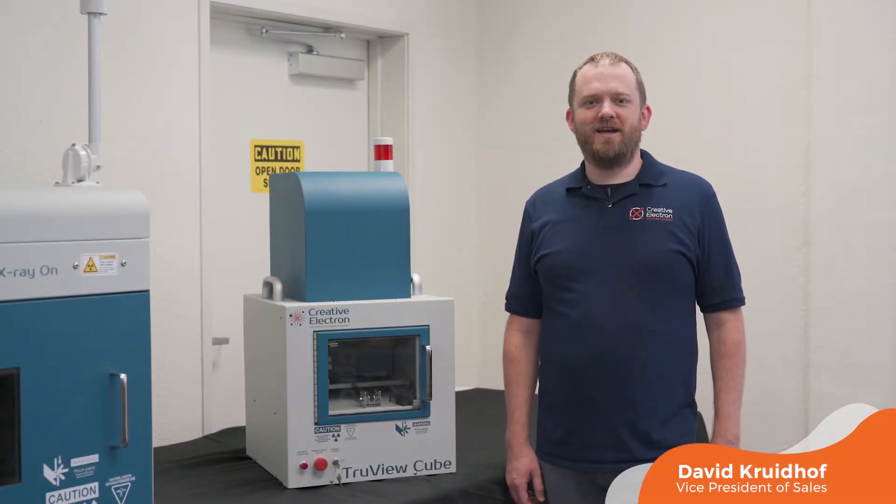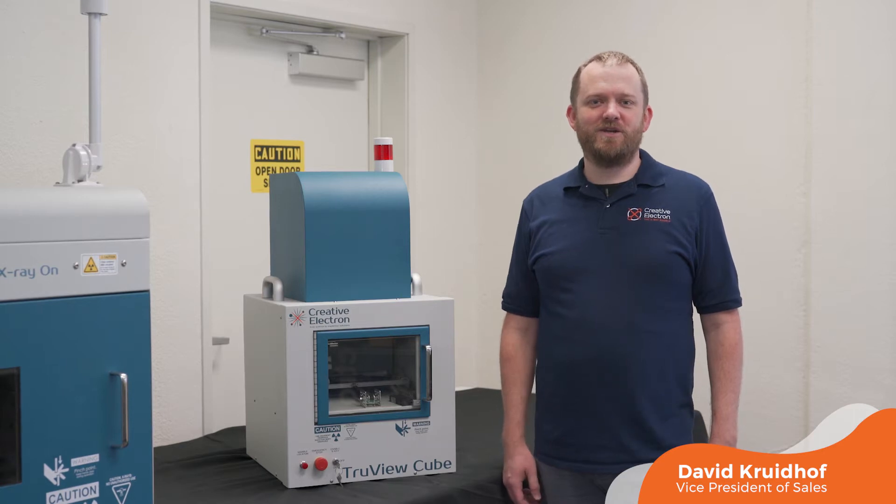Hi, this is David Krudoff with Creative Electron. I'm here today to talk to you about the TruView X-ray Inspection product line.